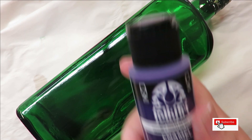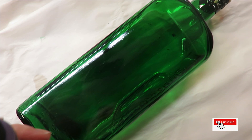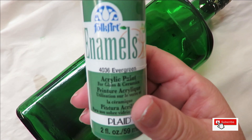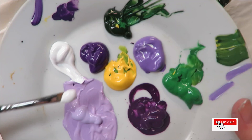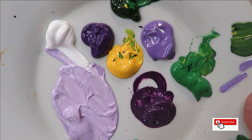The paints I use are always Folk Art paints — a mixture of multi-surface and enamels — using violet pansy, lavender, and red violet. I'm also using wicker white, evergreen thicket, and moon yellow. I'm taking the light lavender and mixing in some wicker white just to get a lighter background color.